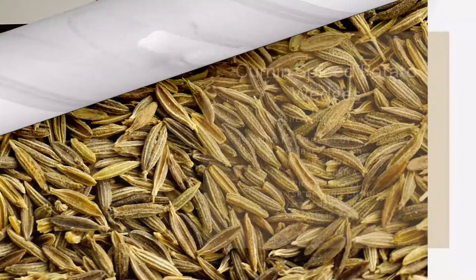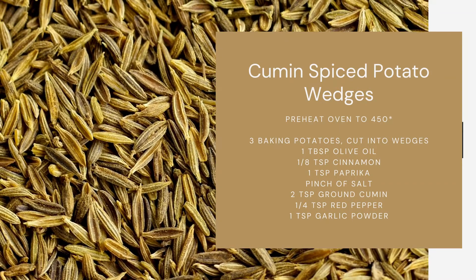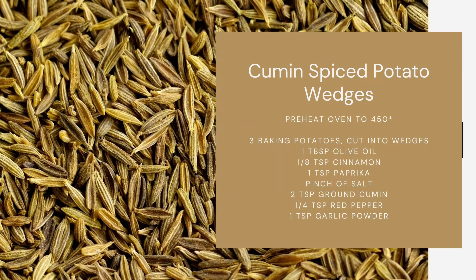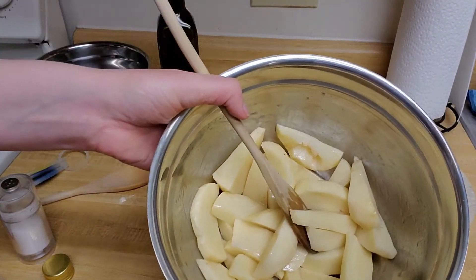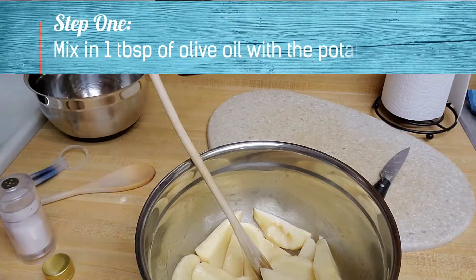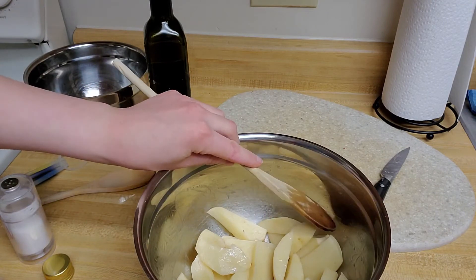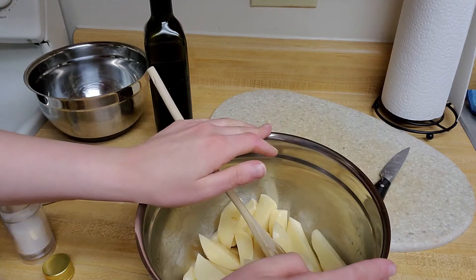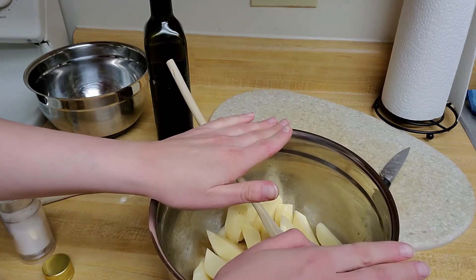Today we are going to make our own spice blend and use that to create Cumin potato wedges. So let's see what we'll need for that. I've cut my three potatoes into wedges. I'm going to add one tablespoon of olive oil and then toss my potatoes so that they are completely coated in the olive oil.